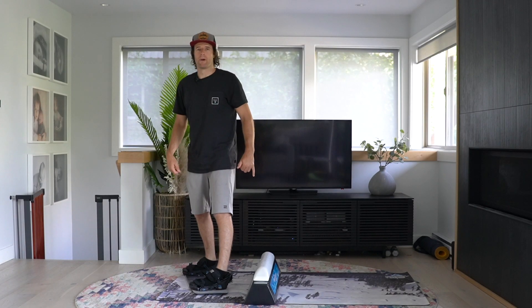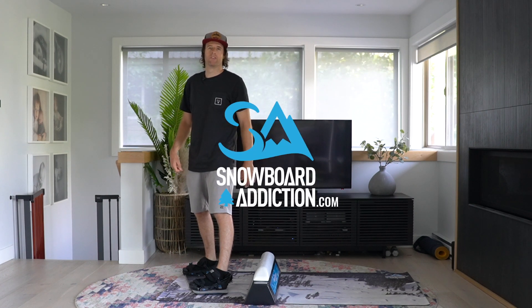This is Nev Laffer from Snowboard Addiction. Our goal is to improve your riding.